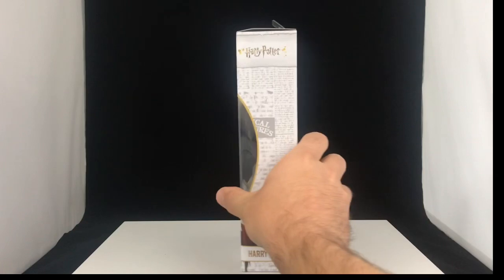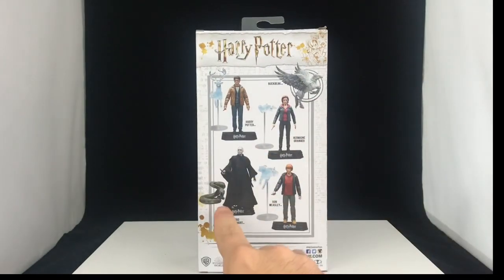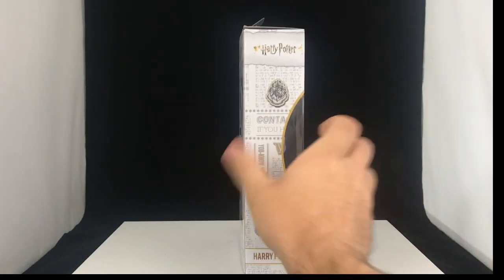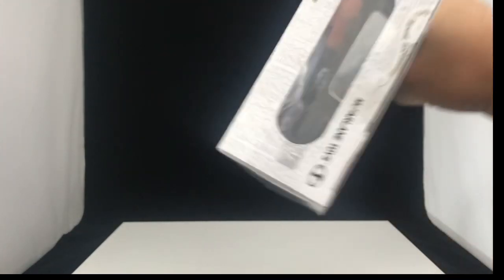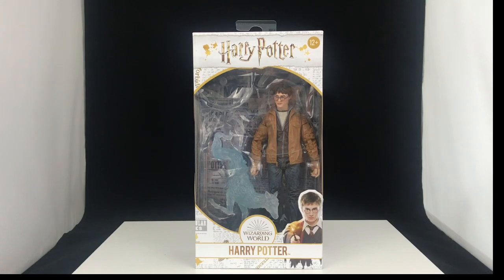Taking a look at the packaging, here's the front, we've got the side there, we've got a little bit of some words and stuff. On the back, we've got the other figures in the line — we've got Voldemort who we'll also talk about, Harry, Hermione and Ron, and then a Buckbeak up there, which is pretty cool. These are McFarlane toys. On the other side, we've got more of that same. On the bottom, we've got some words and stuff, and on the top we've just got like a little window in to see Mr. Potter's head.